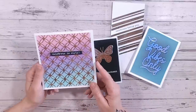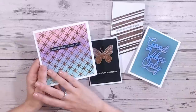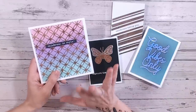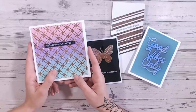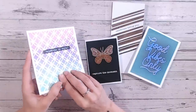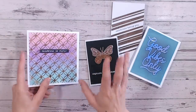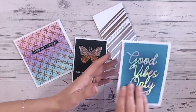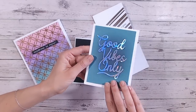Hi everyone, it's Luke Collins. Thank you so much for joining me on my channel. I've got a tutorial for you today — it's a bit of a technique. That means you don't need a foiling machine in your stash right now. I'm going to show you how to create these lovely foiled-looking cards just using dies I've got in my stash already and some mirror card. It's that easy to get the look.